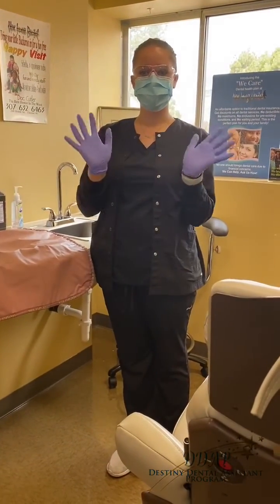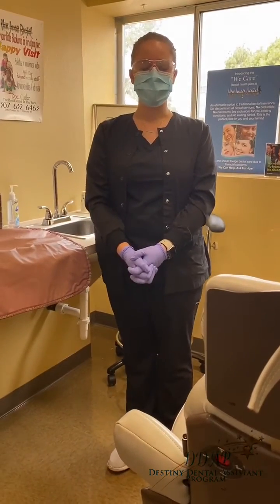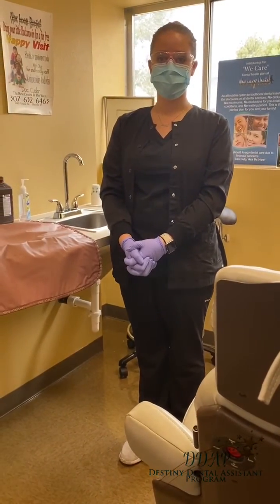Here's Megan. As you can see, she's wearing her PPEs. She's going to demonstrate how to disinfect the x-ray equipment that we just used.